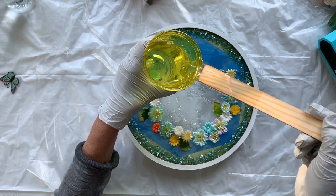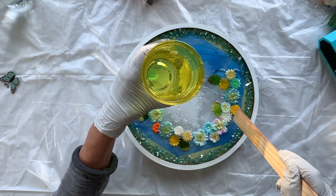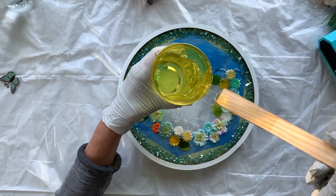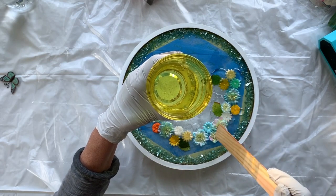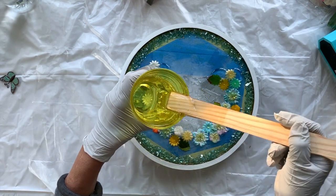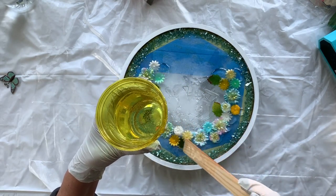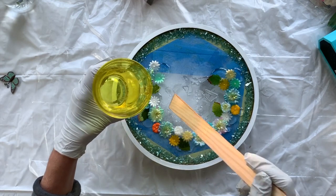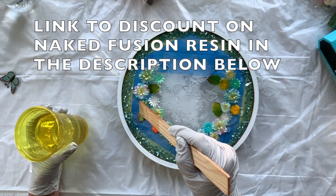In video 104 I made a water splash sculpture, and it's like glass — it's so clear. I've worked with many, many resins and I think this is the clearest I've used. There is a discount for using this through me; I'll put the link in the description below.